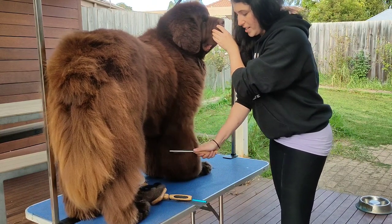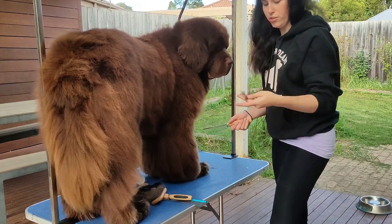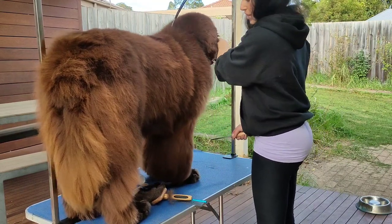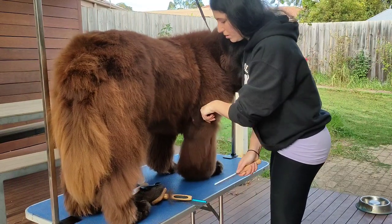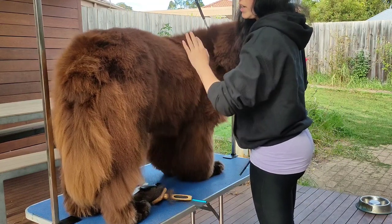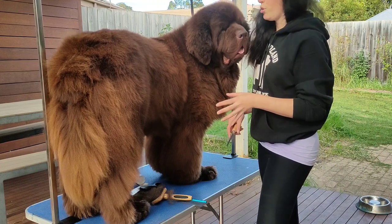Now I can run the comb all the way down and through — there's a little bit of resistance, which is probably just dirt in the coat, but not a lot of hair coming out. All of this part is the same: start from the bottom and work up, brush first then comb. It is the same for any part of a dog no matter what the breed.